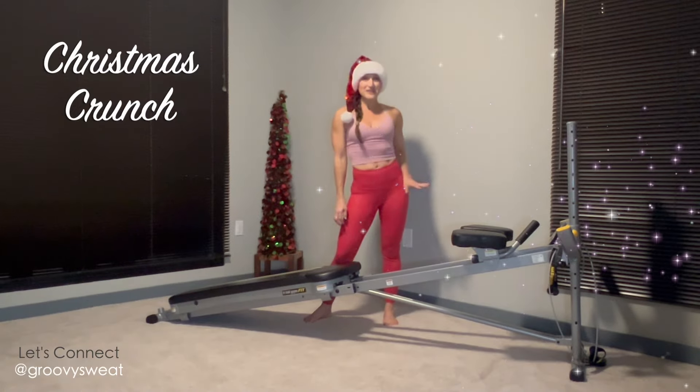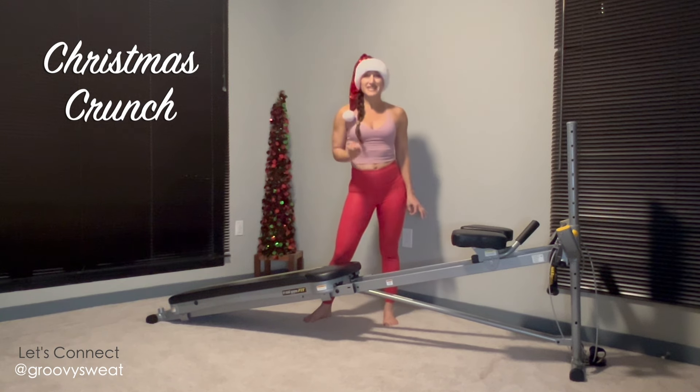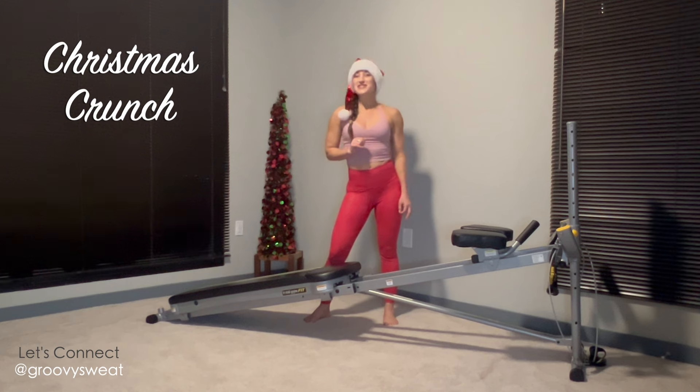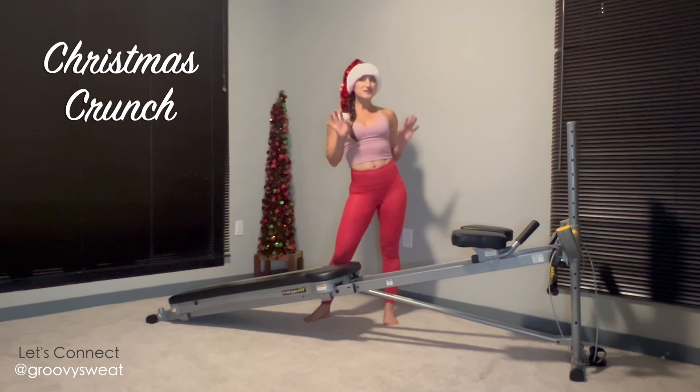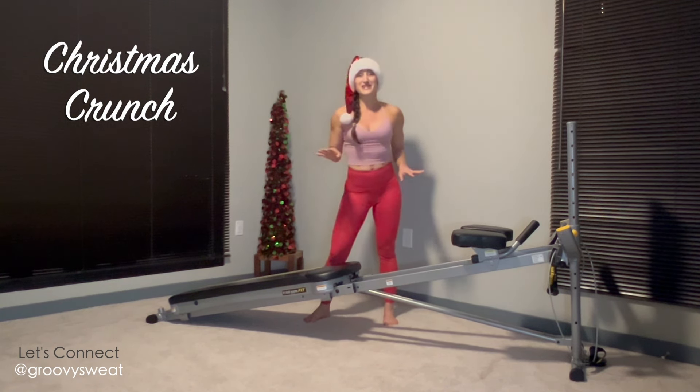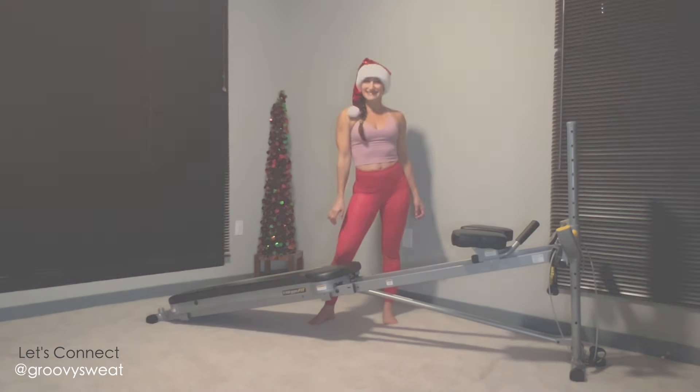It's that time of year where we're all in the holiday hustle — a very tight time crunch to get everything done in the nick of time. So this workout is going to maximize your time by giving you a Christmas Crunch workout that will satisfy your muscles as well as give you some holiday cheer.